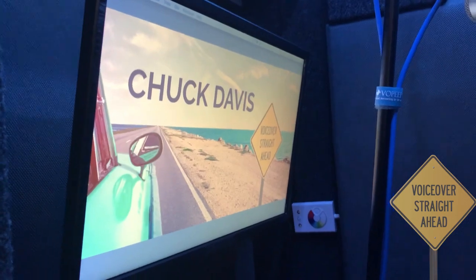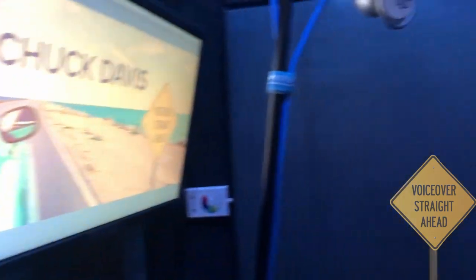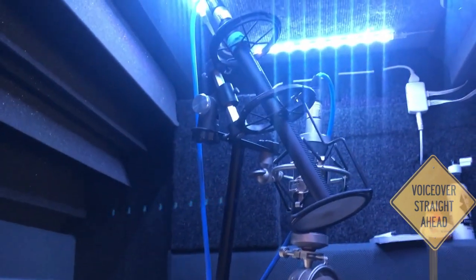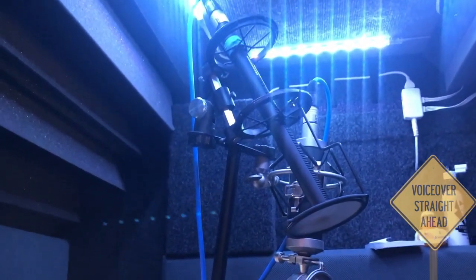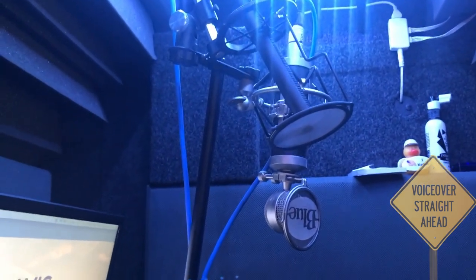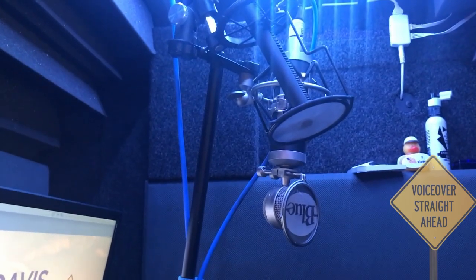We've got a monitor here that we display the scripts on, some lighting, 2-inch ATS panels — there's three of them in here — along with a couple of bass traps to help tune the sound. The mics are a Sennheiser 416 and a Blue Baby Bottle, which really wasn't seeing a whole lot of use until lately when I started using it for some corporate narrations when you're looking for a sound that's a little less in your face.